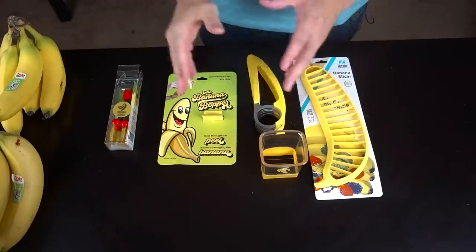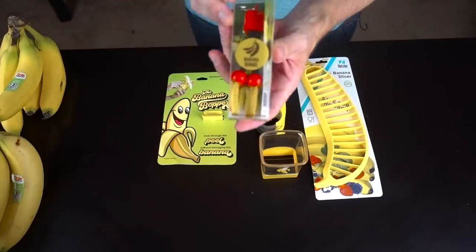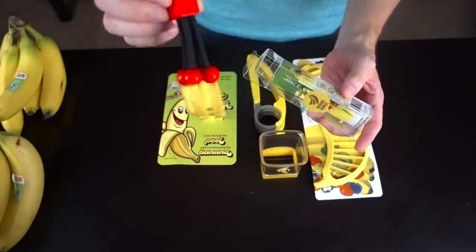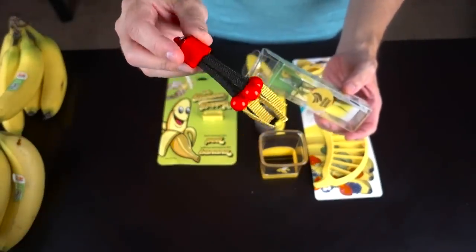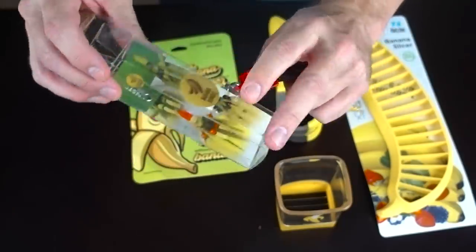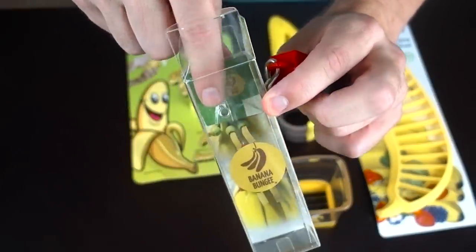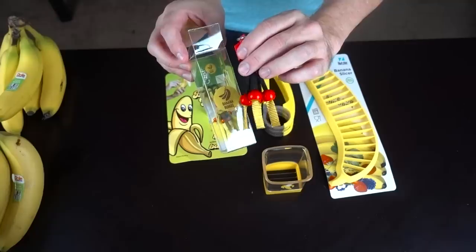I've got three slicers and two non-slicers. This is going to be the banana bungee, which is actually a device that you hang your bananas, and it's supposed to keep them fresh and free up counter space. I actually got an email from the company reminding me there's a little hook in here — not to forget that, I guess a lot of people have tossed it. It looks pretty simple.